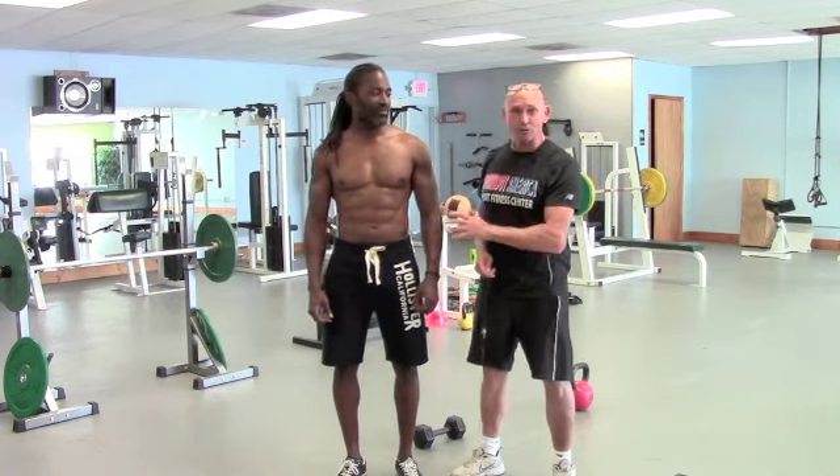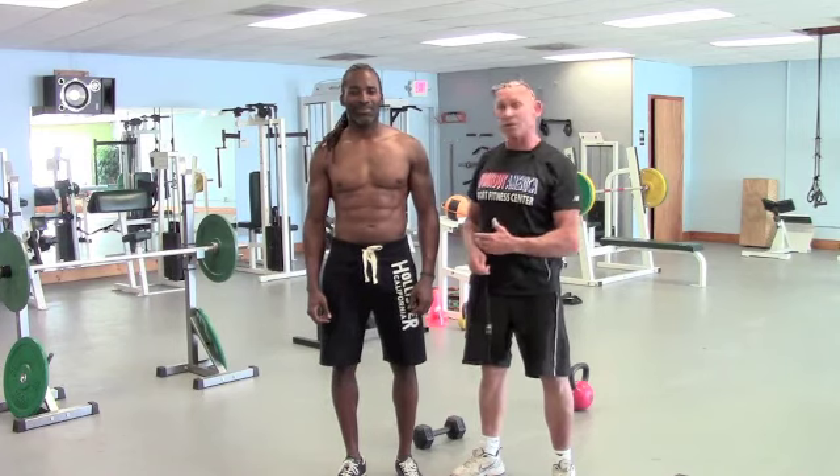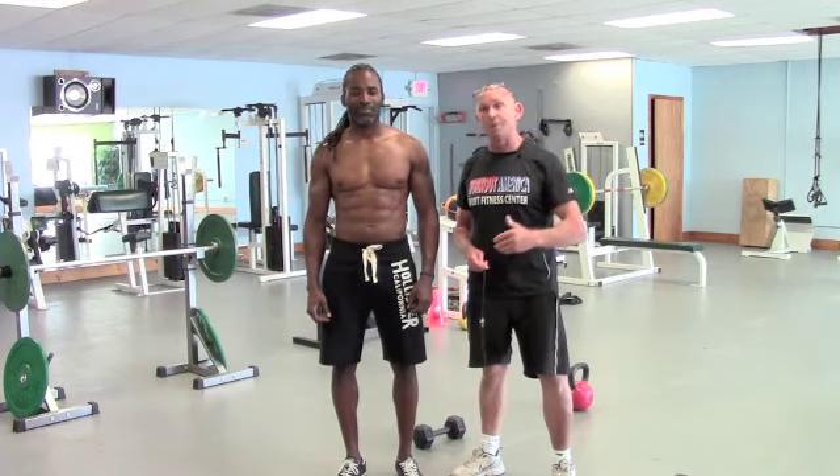Hey guys, Bill Hebsen and Jellel for Workout America, and we're going to do a three-exercise sequence for shoulders — a functional shoulder series, which is a monstrous little workout. Now Jellel obviously trains, but this is the first time he's done a functional shoulder workout like this, so we're going to coach him right through it.